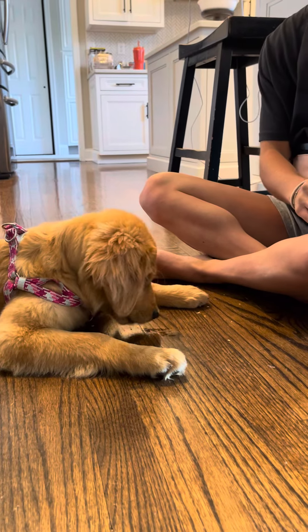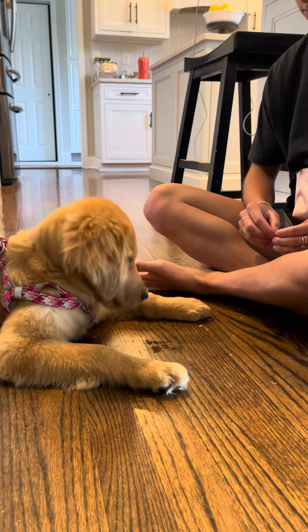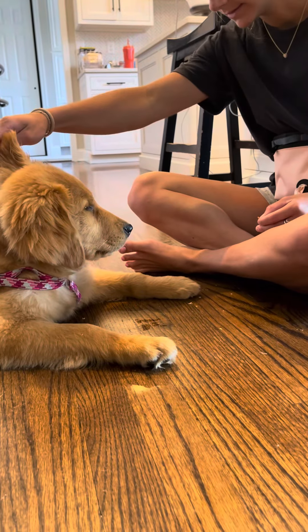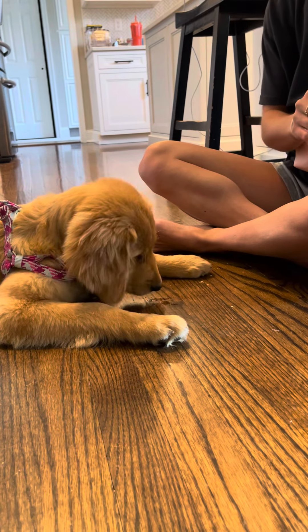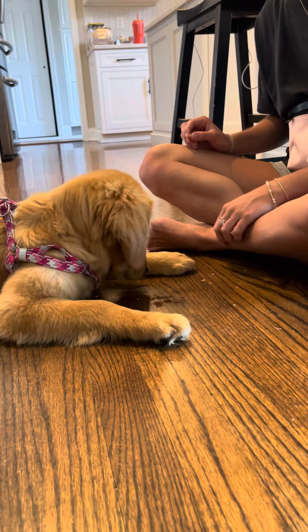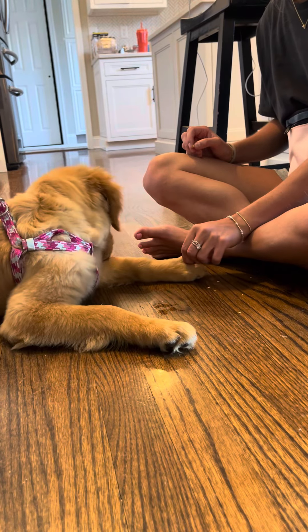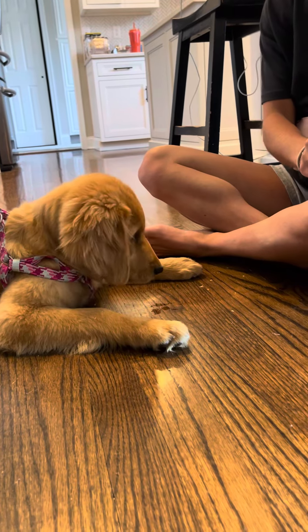The reason I'm having you do this is these dogs startle easily when they're teenagers, so this all kind of helps with that. Good — let's try some other toes. That was really good with the ear. This time come at it a little bit softer — much better. Good, thumbs up. Very nice, really really good.